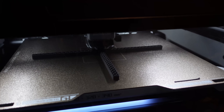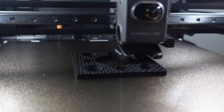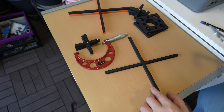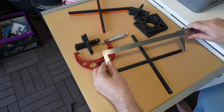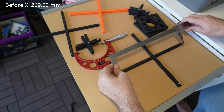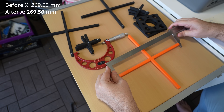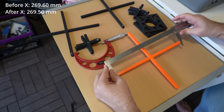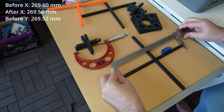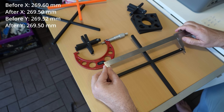Now let's reprint the test objects using the same G-codes. The 270mm object, the 90mm objects, and the object with holes. Time for measuring. Before calibration in X direction: 269.6mm. After calibration in X direction: 269.5mm. PLA Basic for curiosity: 269.48mm. Before calibration in Y direction: 269.52mm. After calibration in Y direction: 269.5mm.